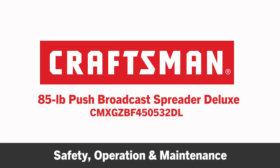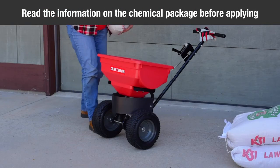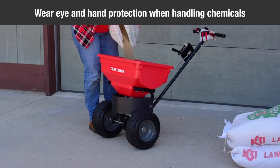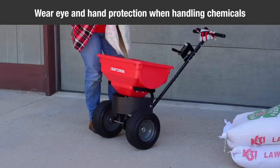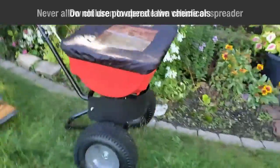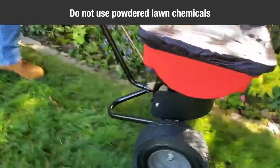This segment will provide operating and maintenance tips for your Craftsman 85-lb Push Broadcast Spreader Deluxe. Make sure to read the information on the chemical package for directions and cautions on handling and applying. Always wear eye and hand protection when handling or applying lawn or garden chemicals. Never allow children to operate the spreader. Do not use powdered lawn chemicals, as they do not give a satisfactory or consistent broadcast pattern.